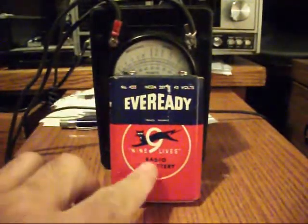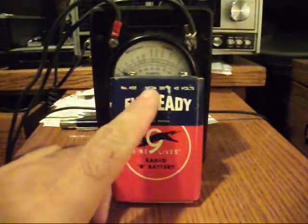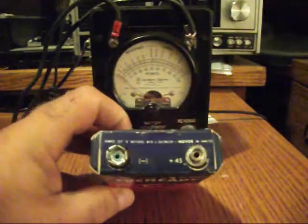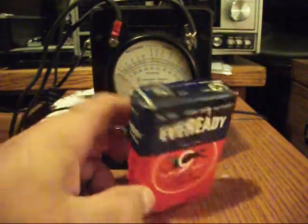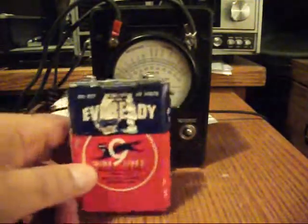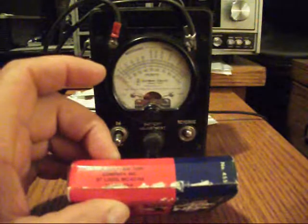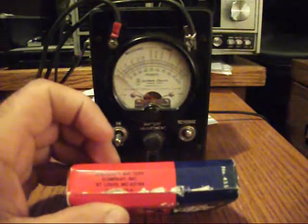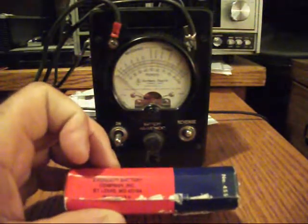I want to show you the battery that belongs to this unit. It is a 45 volt battery made by EverReady — this is a B battery, number B455, a 45 volt battery. It has large negative and positive clips. There's a warning label on the rear. EverReady Battery Company Incorporated, St. Louis, Missouri 63164 — made in USA.